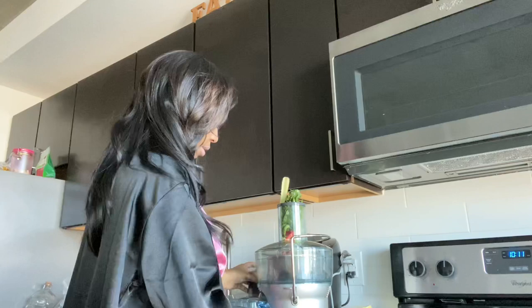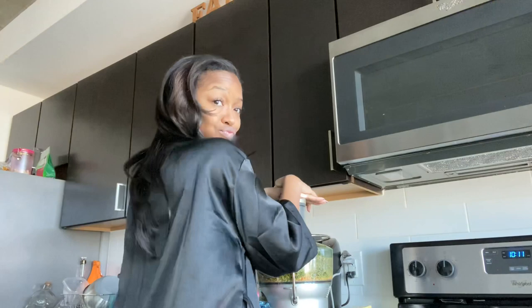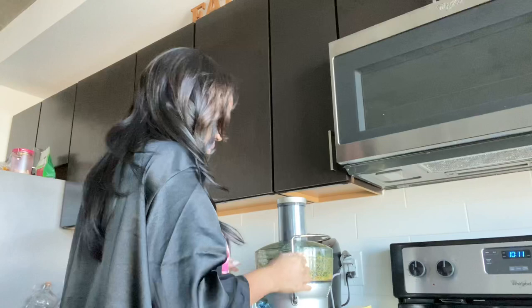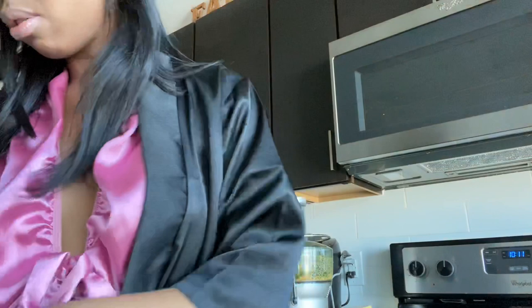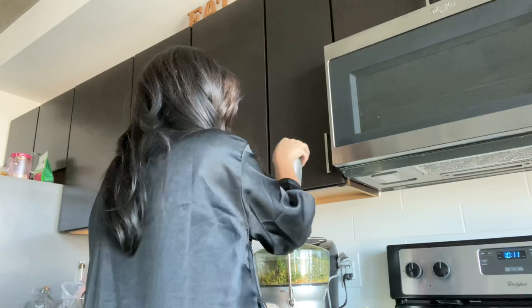Let me turn it on. That actually wasn't enough juice, so I'm gonna do another rainbow chard. I've had this for a minute — it's not bad, it's just not as fluffy as it used to be. I'm gonna do the rest of this and do another celery. A lot of people don't like the taste of celery juice, but I think it tastes like water.